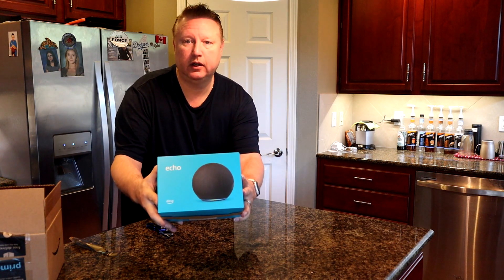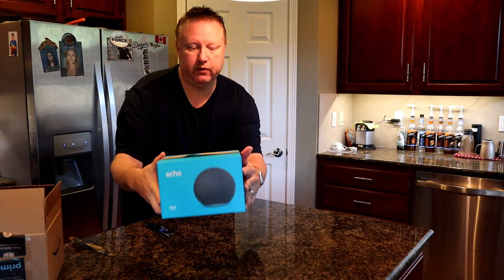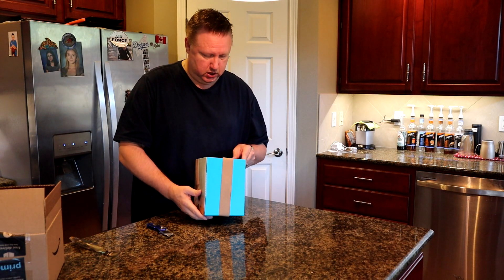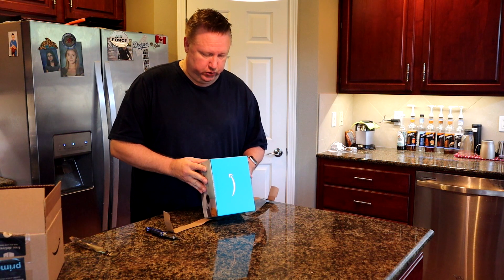Here it is — the Echo generation 4. Let's see what it says: it has 2.8-inch tweeters, a 3-inch woofer, a Zigbee smart home hub, a 3.5 millimeter line in/line out, Bluetooth, hands-free with Alexa, and a microphone on/off button.